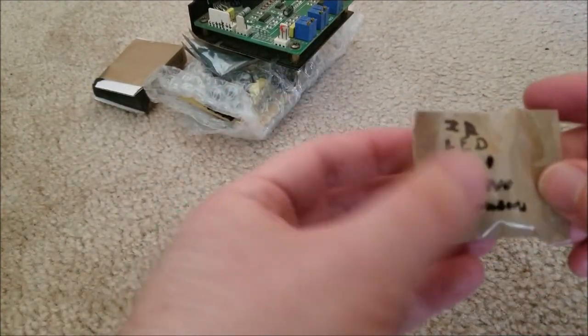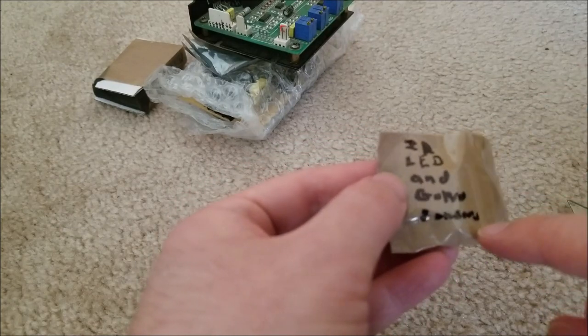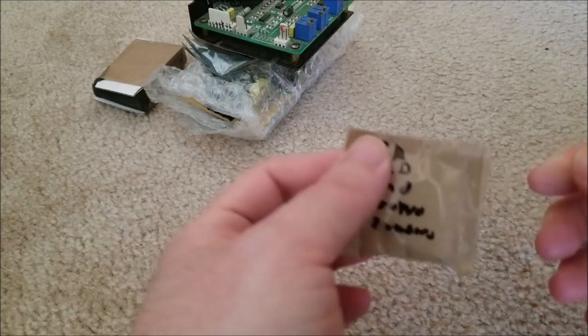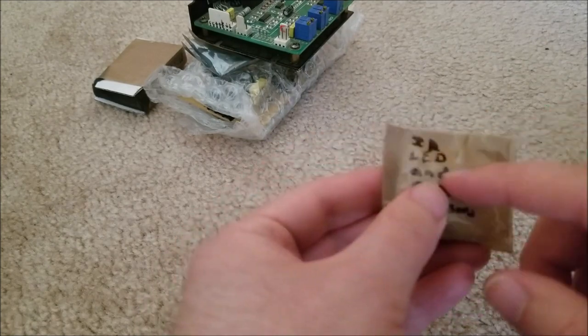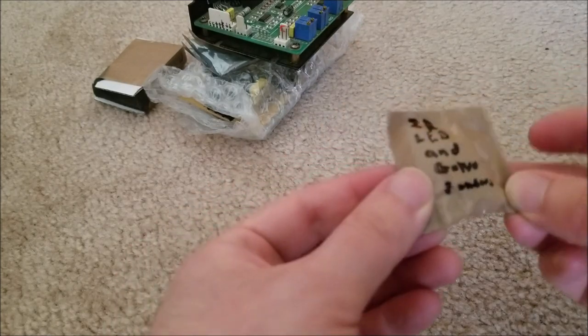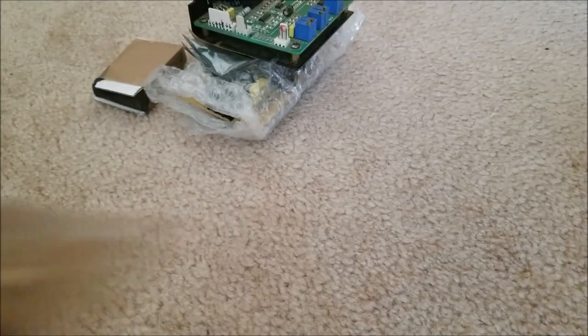Then we have LED and Galvo sensors — IR LED and Galvo sensors. These are spare sensors he sent me, so if I need to replace them I will be able to. It's just a little LED and a photodiode or something like that. I'm not gonna bother opening this up right now.